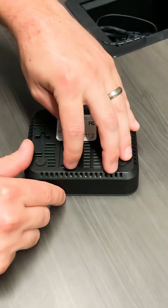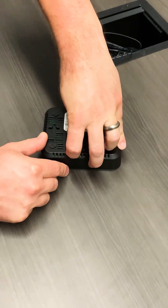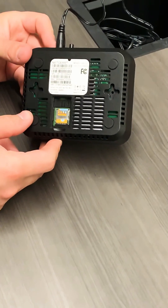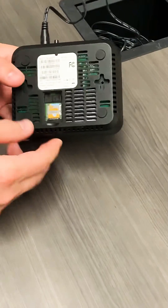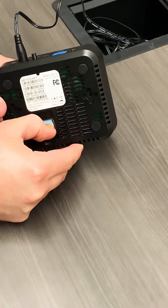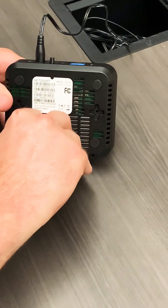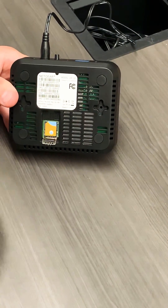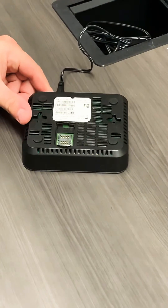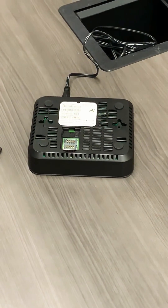Now, to change out the SIM card, we're going to open up this little panel right here. Just flip it up and over, and you'll notice there is a SIM card in there. It's held together by a little metal shielding. You're going to want to take your fingernail, pull that shielding down, then flip it up and over — just like that. Take the card and pull it out.